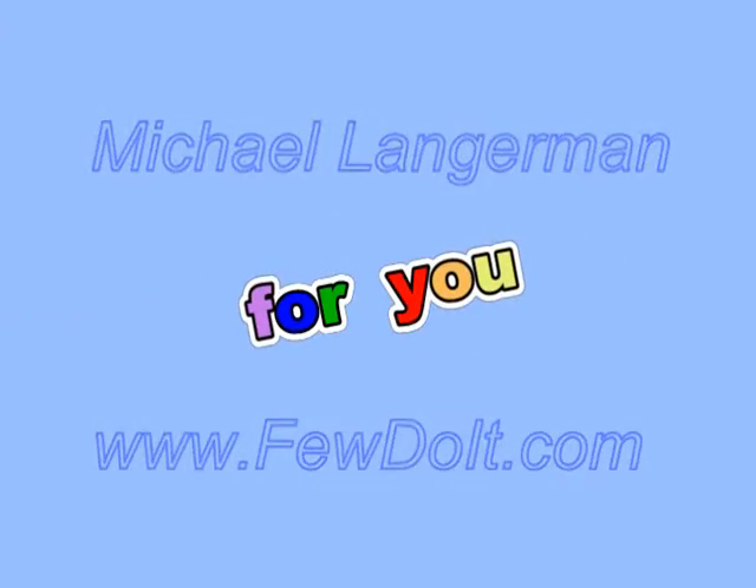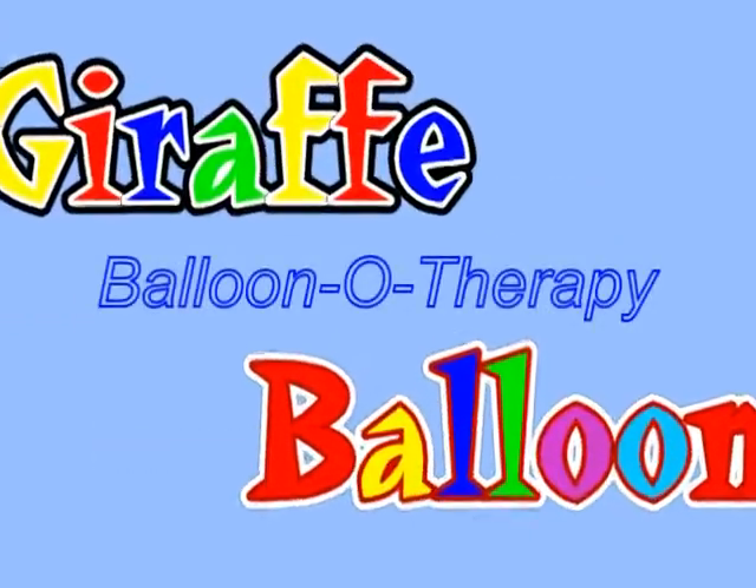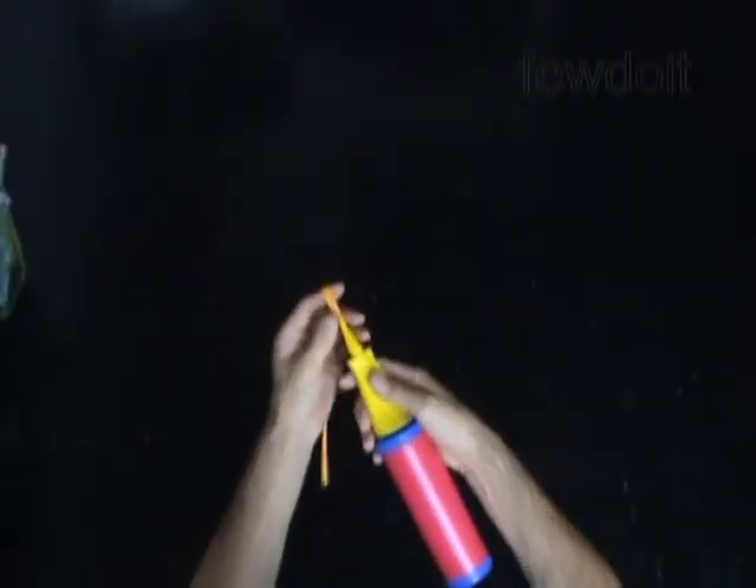Hello everybody. Today we are going to make a giraffe using just two balloons. One balloon we are going to use to make the head, and another balloon we will use to make the body.